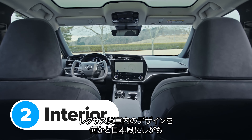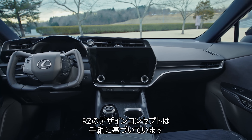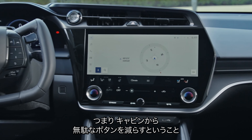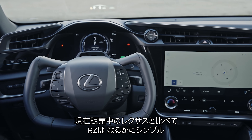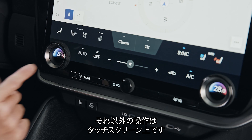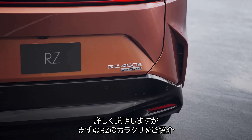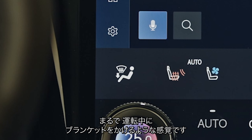Lexus loves to design car interiors based on Japanese sayings, and the RZ was apparently inspired by the concept of Tezuna — this is when a jockey uses very small movements to control their horse. Basically it means Lexus has got rid of as many unnecessary buttons in the RZ's cabin as possible. As a result it looks much simpler inside than any other Lexus you can buy right now. The only thing on the centre console is a small rotary gear selector and most of the controls have been moved into the big central touchscreen. You can also get it with a special knee heater that makes it feel like you're wearing a warm blanket while you're driving.